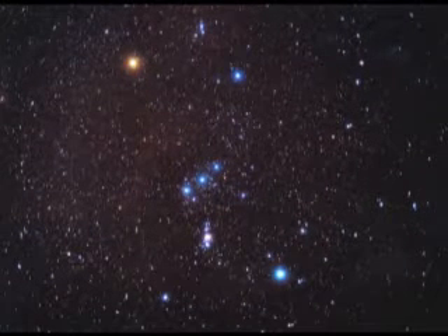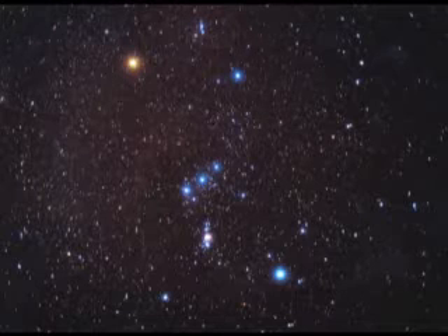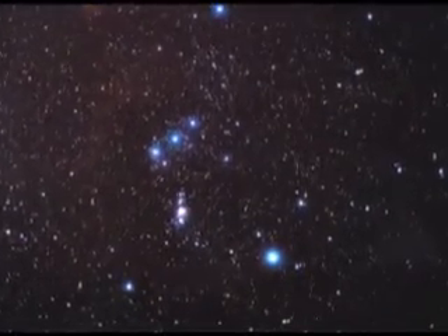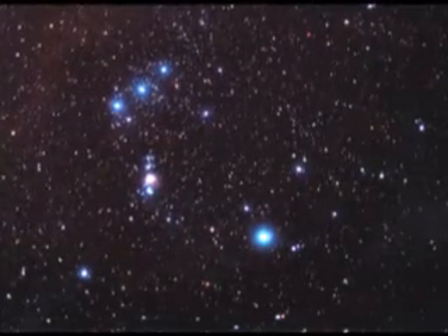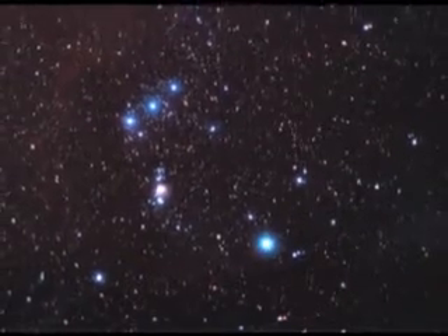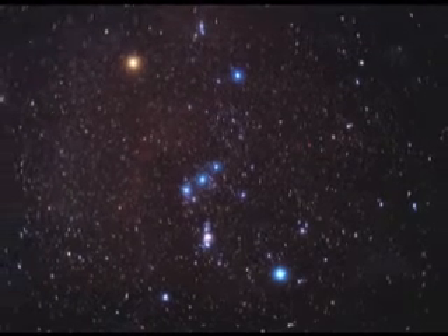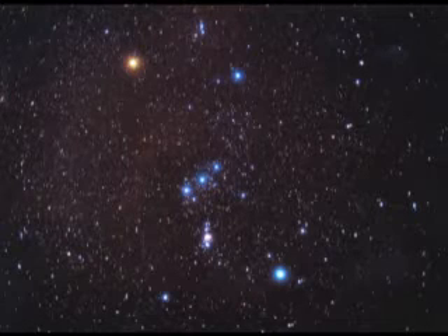For now, we just enjoy Betelgeuse's brilliant red color. Going back down to the belt of three stars and continuing downwards, you'll find a very different star — a bluish-white star that is extremely bright. That star is called Rigel, which simply means knee, and that's Orion's right knee. So the red star is Orion's left shoulder, the three stars are his belt, and the bright white star below and right of the belt is Orion's knee.